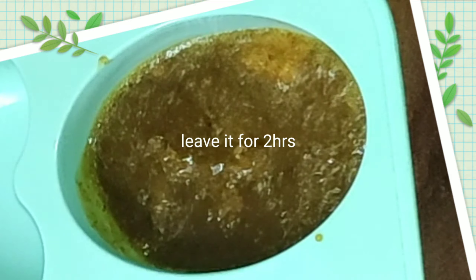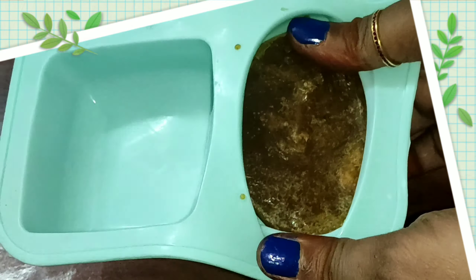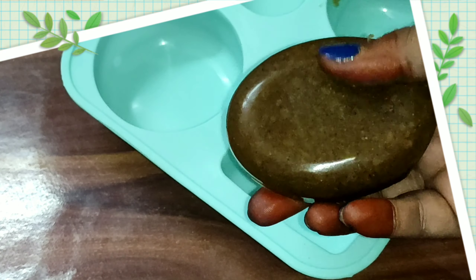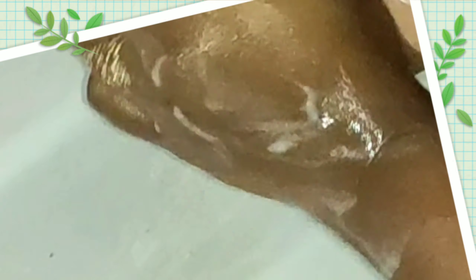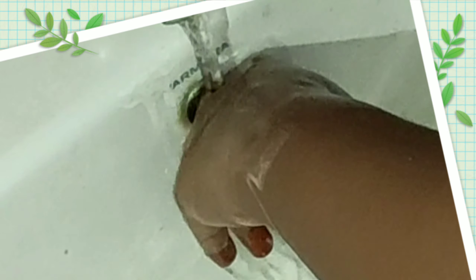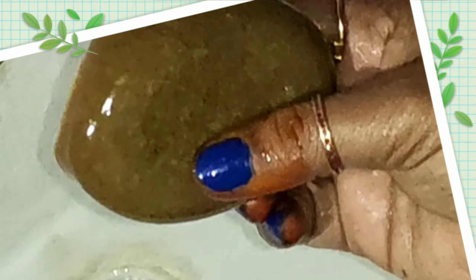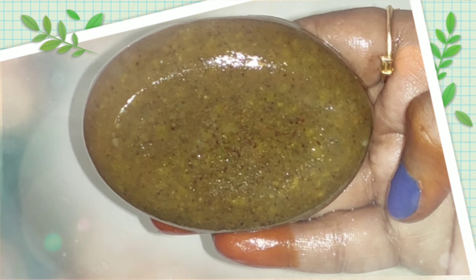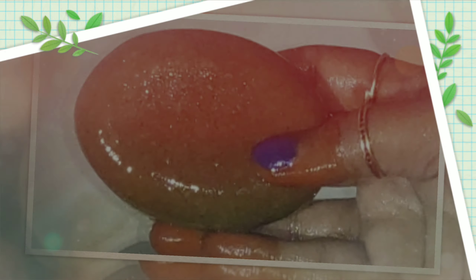After 2 hours, the soap will be ready. The soap will be very smooth and shiny. The chemicals used may have side effects, but the skin will be very beautiful. Even boys will find it very helpful this winter. Hope you like this video. If you like this video, please subscribe. Thanks for watching, have a nice day.